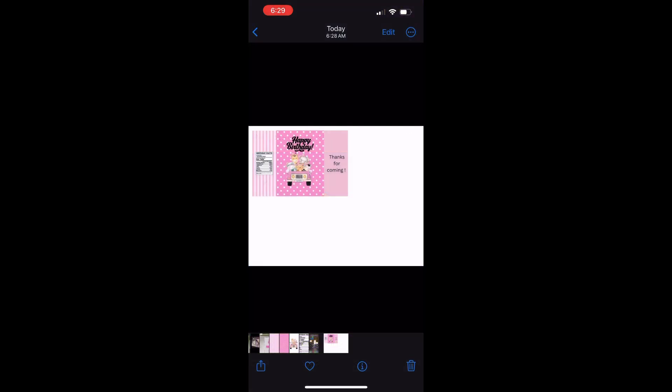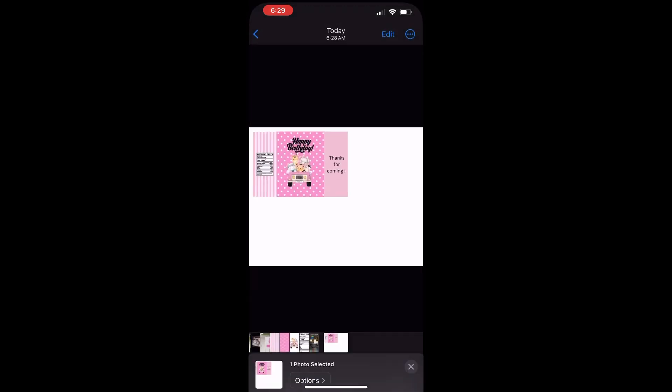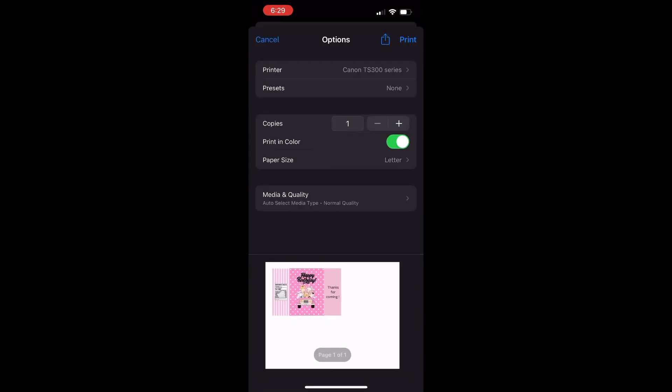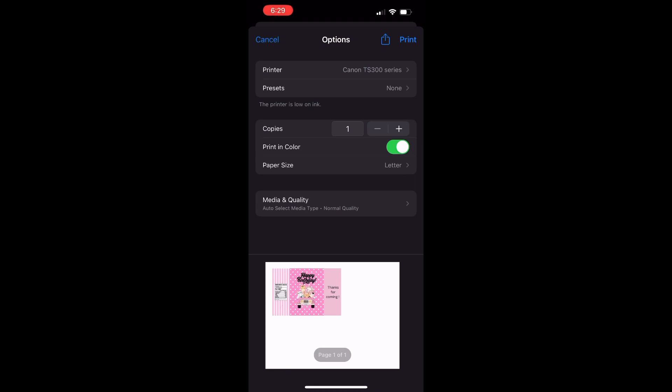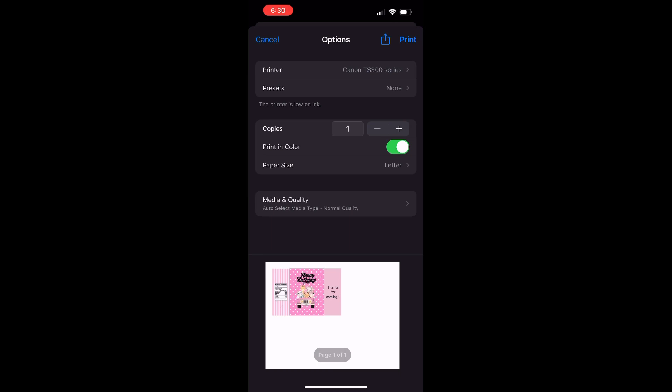I'm going to click at the bottom of the icon to the far left, and that's going to take me to a menu. I'm going to scroll down to where it says Print and click on it, and then it's going to bring up my printer settings. I still use my Canon printer and yes, I'm still low on ink. My printer is going to keep telling me, and I'm going to keep trying to print until it starts streaking.